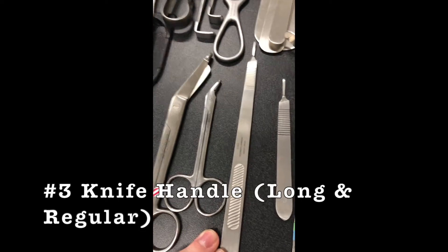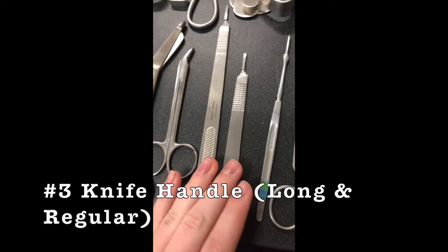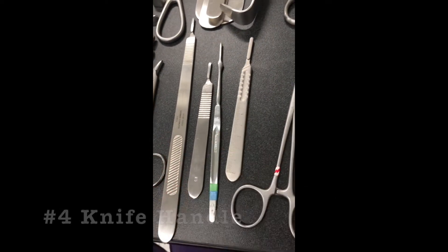And then you've got the long number three, number three, number seven, and number four.